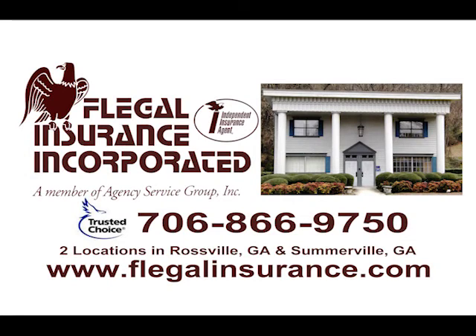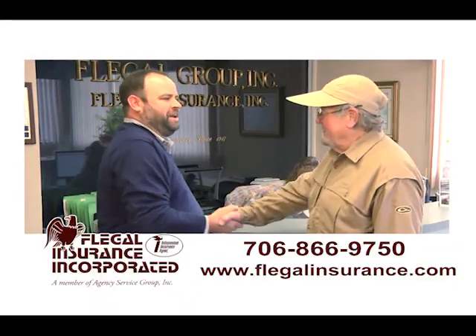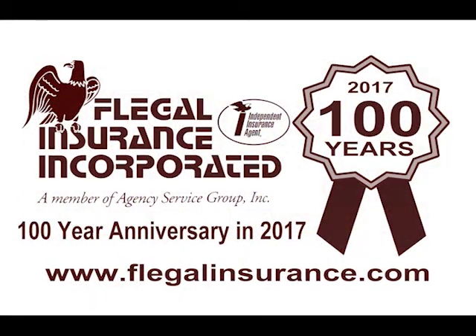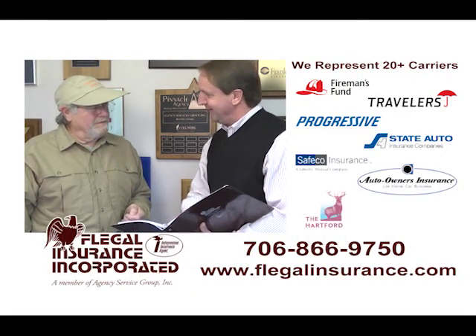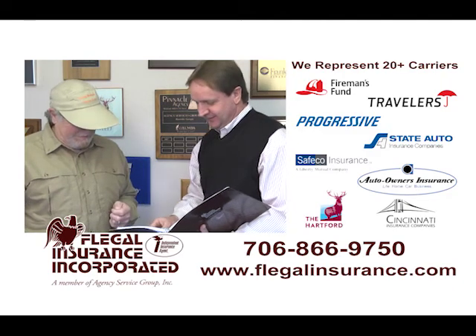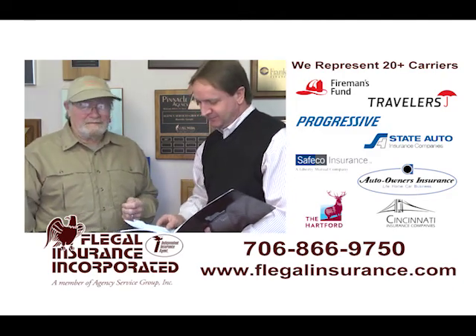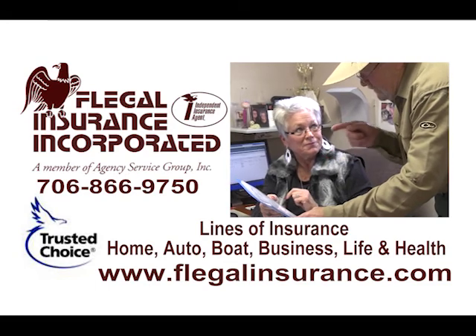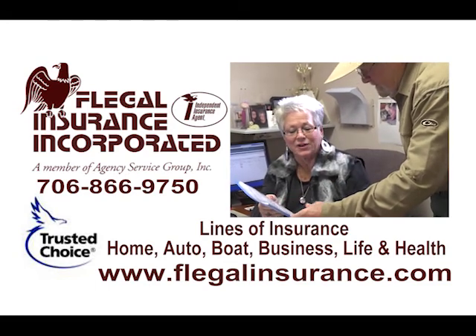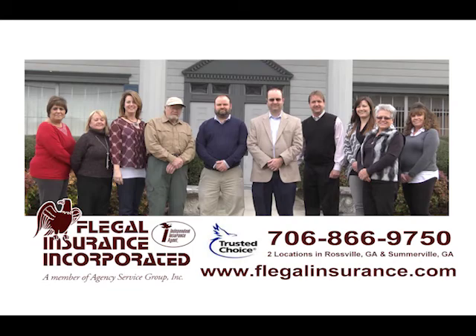Hey folks, this is Benny Hull. I've had my insurance with Flegal Insurance for over 40 years. They have been a great company to deal with. In 2017, they're celebrating their 100 years in business. Flegal Insurance represents over 20 carriers, and that's a great thing — you've got a good choice of companies you want to go with. They insure vehicles, boats, trailers, homes, life, or health insurance. Come see the great folks at Flegal. They're great people to deal with.